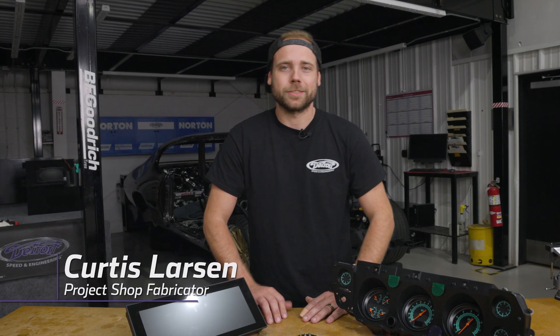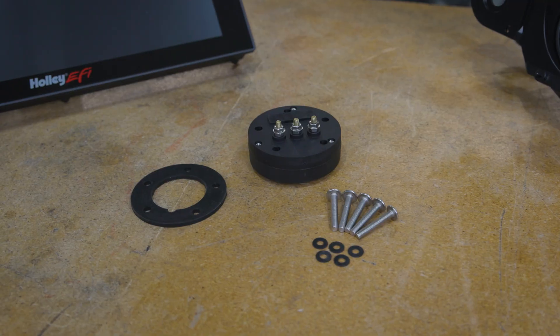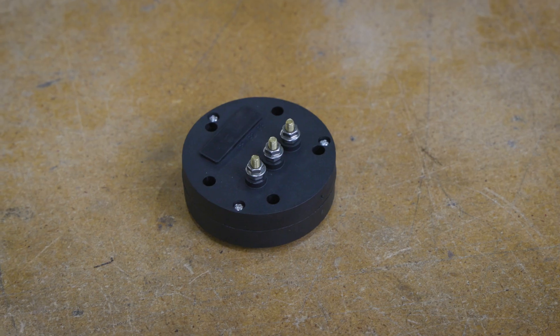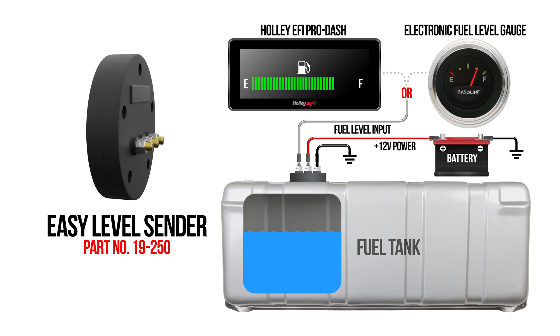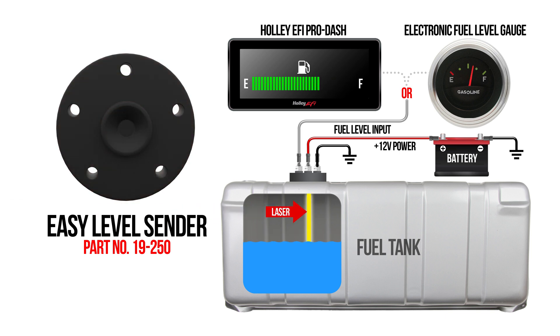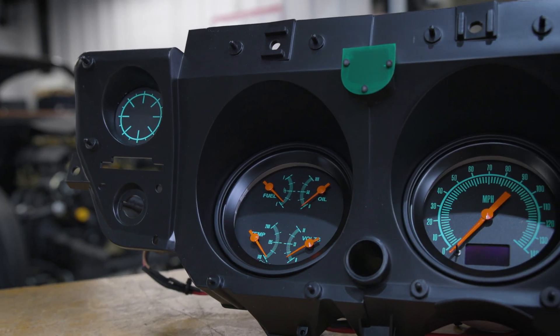Hey everybody, I'm Curtis and I'm a project fabricator here at Detroit Speed and Engineering. I'm going to show you how to install and calibrate Holley's new Easy Level Fuel Level Sender. The Holley Easy Level Fuel Sender uses LiDAR technology to accurately tell you the depth of remaining fuel left in your tank, and works with short sweep, full sweep, and electronic gauges available from Classic Instruments along with many other brands.